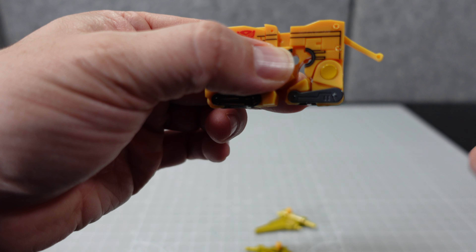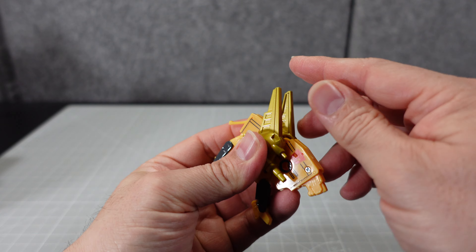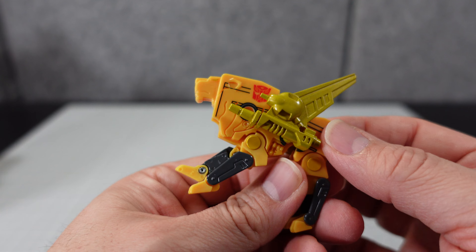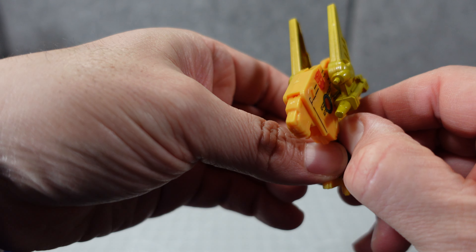To transform him, pull this side apart. You can see his tail right there — that comes out. Pull that down, pull down his legs, fold down his feet. Then do the same thing for the front legs. Push this part up and it reveals his head a little bit — pull it up with your fingernail, pull up his nose like that. He looks a lot like Ravage. You can plug the weapons into the hole on his side and there you go — there's Steeljaw in his attack cat battle mode.